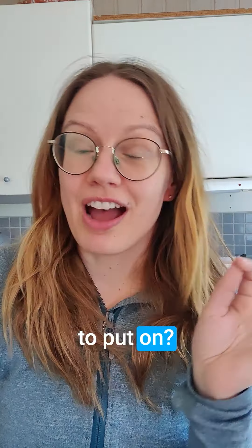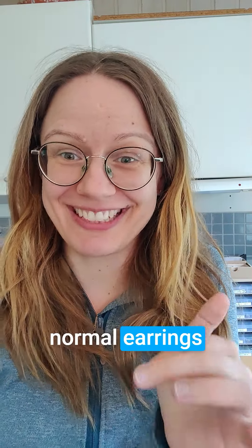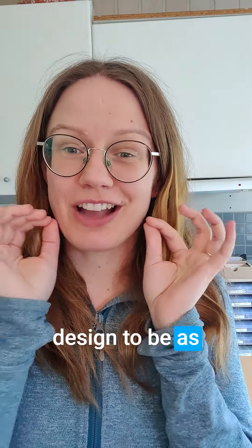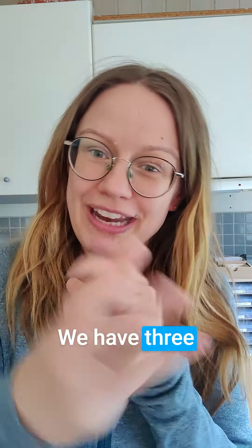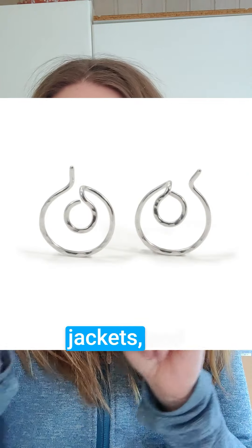Are they difficult to put on? Our sleeping earrings look totally different from normal earrings because they're designed to be as comfortable as possible. We have three main styles: climbers, jackets, and comfort.